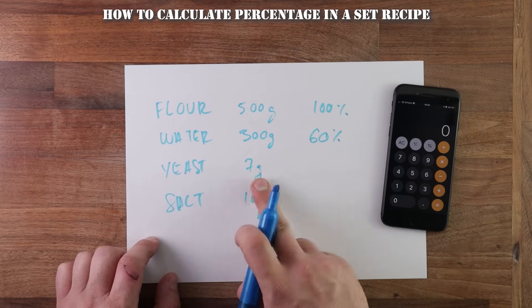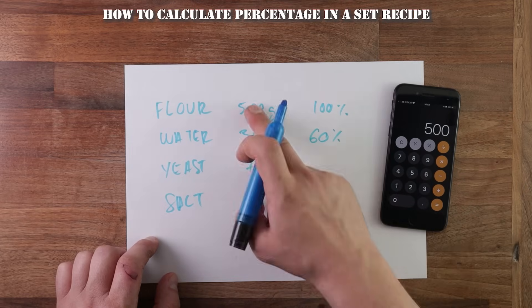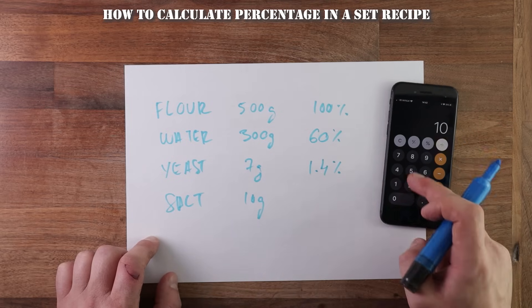Same goes for the yeast — you divide the amount of yeast by the amount of flour. 7 divided by 500 gives you 0.014, which is 1.4%. And of course the same goes for salt.